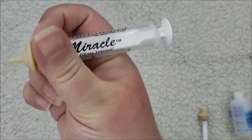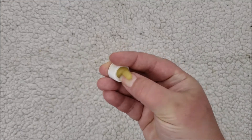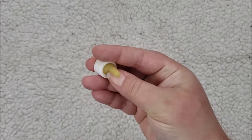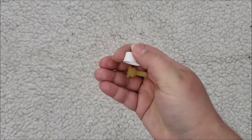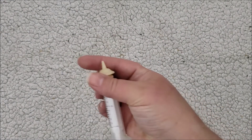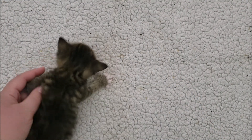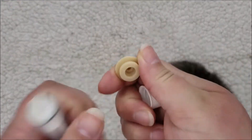Miracle nipples can attach to syringes, which is great if you have very tiny kittens because it helps you see how much they're eating so you can track their progress more easily. You don't have to get those — you can just use these nipples. The miracle nipples will also fit on these bottles if you push the old nipple out. The bottles come apart so you can clean them.